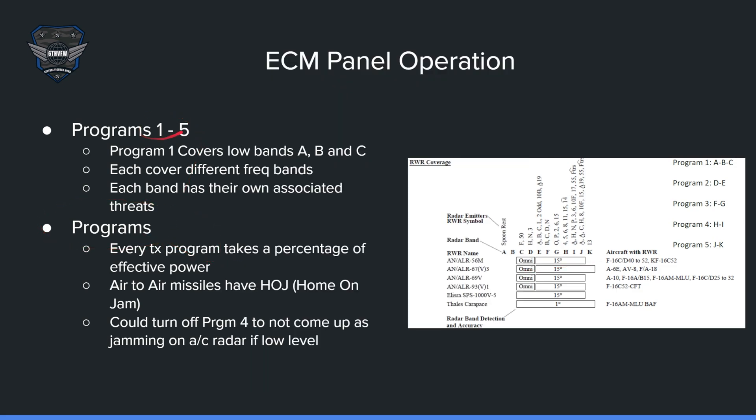There are five programs. If two programs are transmitting, they'll each take 50% of the total power. If you have three programs transmitting, they'll each take 33% of the total power, and so on. If you have all of them transmitting, they'll each have 20% of the total power of the pod.